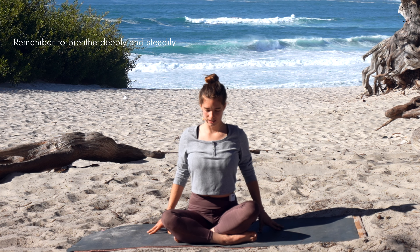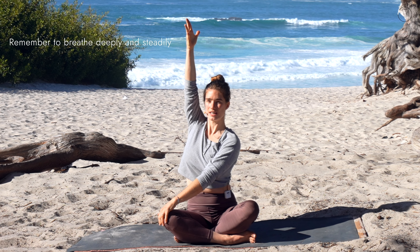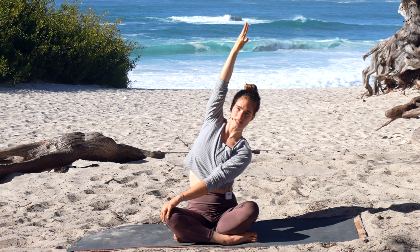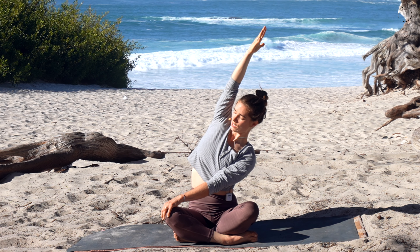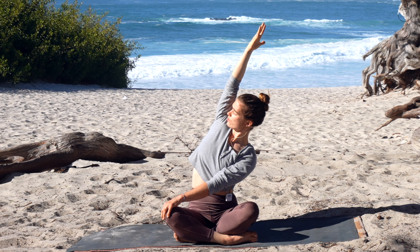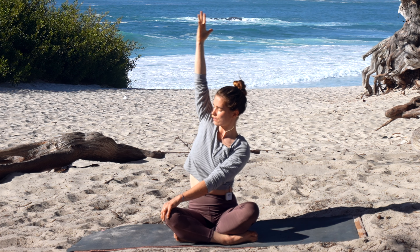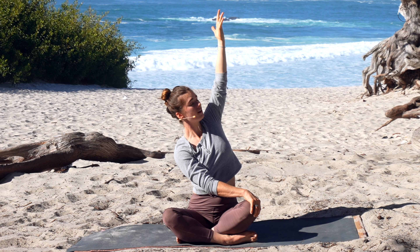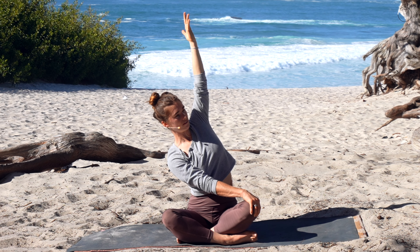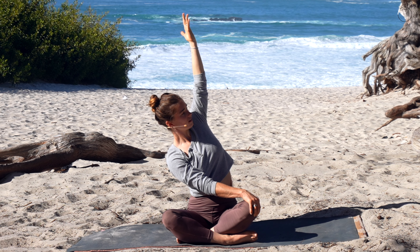Slowly releasing the pressure on the hands, inhale sweep the hands high overhead, then exhale let that right hand come across to the left knee. Inhale grow a little bit taller and exhale bend into the right side so the left side ribs are opening up. We'll be doing a lot of twists today — if it feels good you can look under that left armpit. Inhale and exhale slowly release and unwind. Inhale sweep the hands high overhead, then exhale that left hand comes to the right knee, right hand reaches higher. Inhale and exhale bending into that left hand side — left ribs are expanding — and if it feels good you can look under that right armpit.